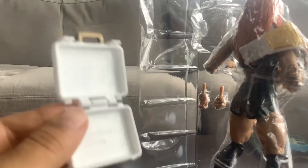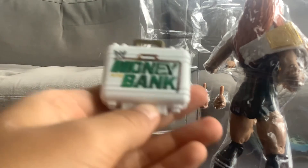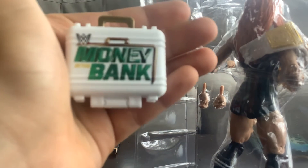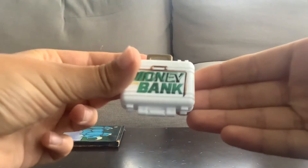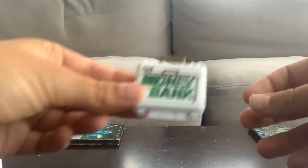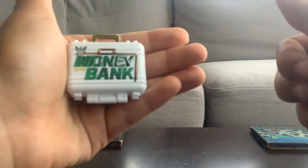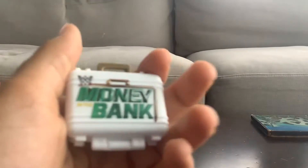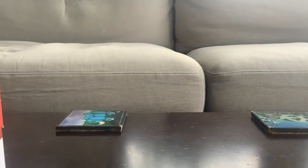The thing opens — it encloses, locks in. Sorry guys, the camera's not focusing. But this is the Money in the Bank briefcase — it opens and closes. Cool, nice.